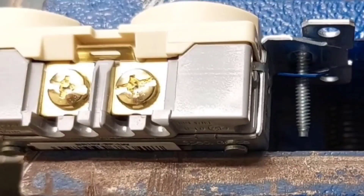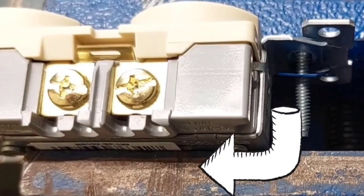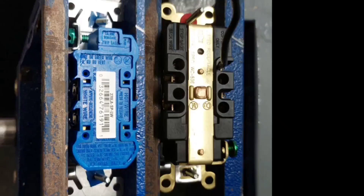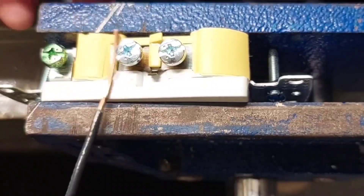A better grade of receptacle has a strap that mounts all the way around the body of the device and supports it. That not only really helps when it's in the box if it gets struck by something, but it provides the most durable type of grounding mechanism that you can have in a receptacle.